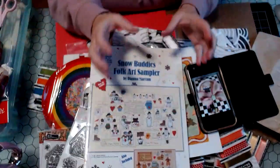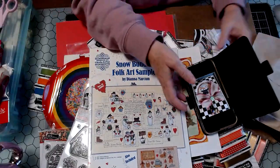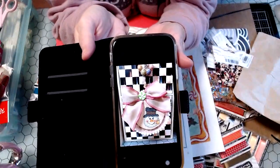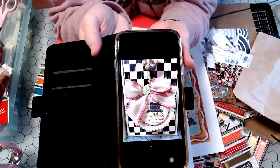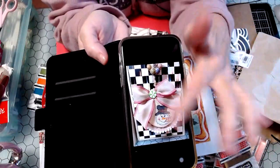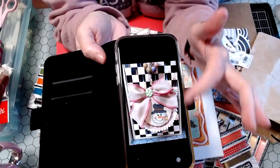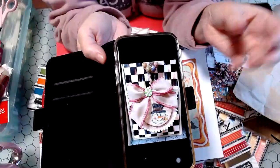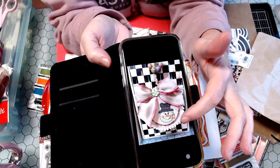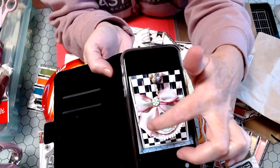I don't have the ornament because I was making it for a friend, and I had no time to take a video of it before I had to give it to her, but here's a picture. It's just a cute little snowman, and then I finished him off using some chipboard that I just cut into circles, and added some batting to puff him up, and some pom pom trim.